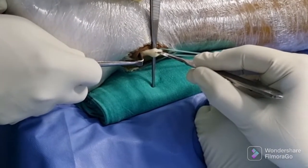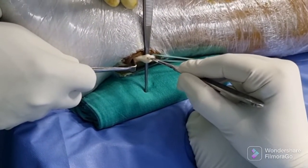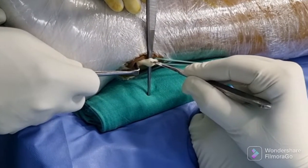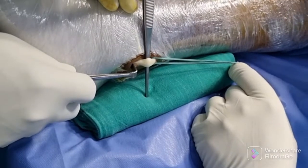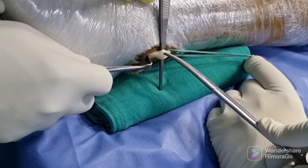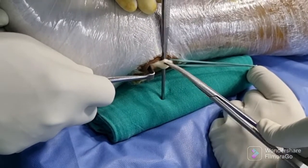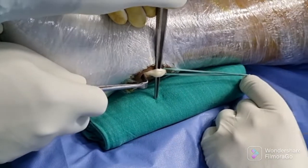Once you deliver the peroneus longus outside the wound, make a small nick, dividing the tendon into upper one-third and lower two-thirds by a sharp number 10 knife. Extend that nick proximally and distally.